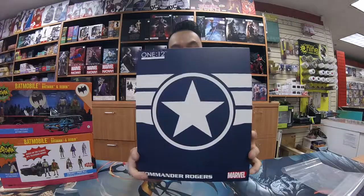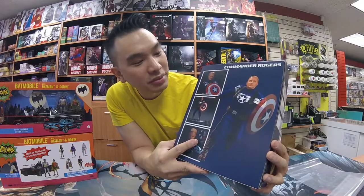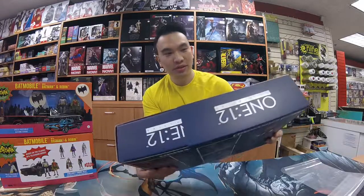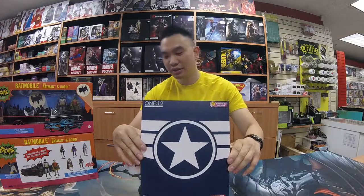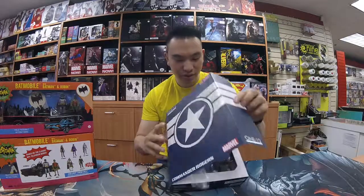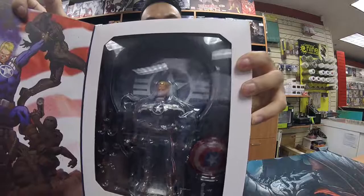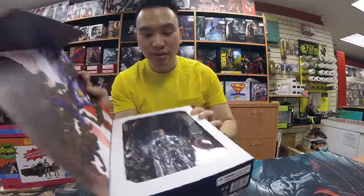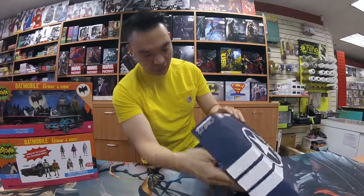So it's got a plastic slip case here, here's the box, here's the artwork on the back. Not the best quality on the picture on the back, but let's hope the figure is pretty nice. This one is a Previews exclusive, so only comic shops like this will have it, as opposed to some of the online retailers. It's got a magnetic opening here and a nice piece of plastic to protect the window.